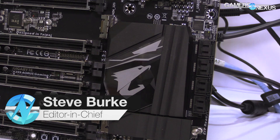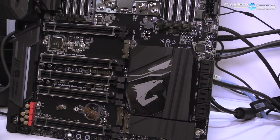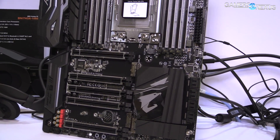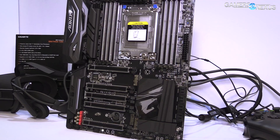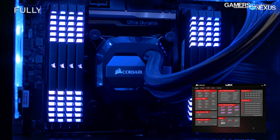We are back at the Gigabyte suite at Computex 2017 to look at their new X399 motherboard. We couldn't talk about this yesterday, but we're here now. This is the Aorus Gaming 7 X399 board. We're going to run through some of the power specs — some of it is subject to change — and then go through the PCIe specifications as well, because Threadripper is brand new and has more detail as of this morning.